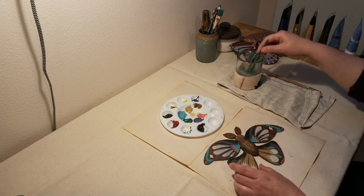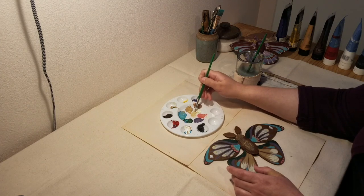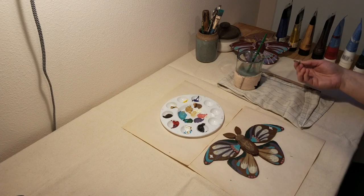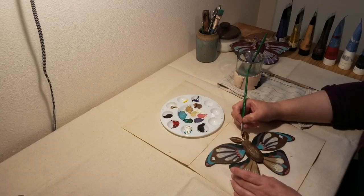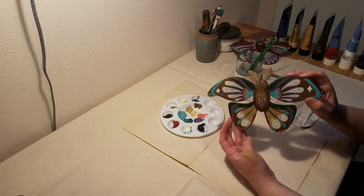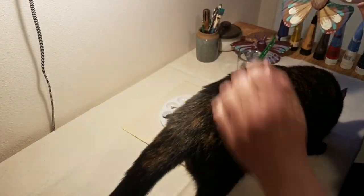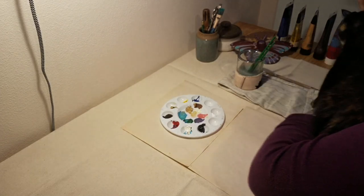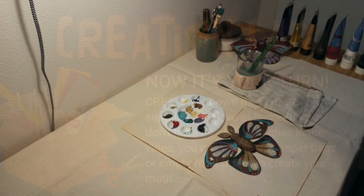Now we're going to finish with the antennae. Believe it or not, moths don't have noses, but they are great at smelling — they have a great sense of smell. So how do you smell if you don't have a nose? It comes from the antennae. And there you have it. This is the moth that I've designed, and Percy is coming to check out what we made. What do you think, Percy? Is this a good looking moth? Thank you for joining me. See you next time.